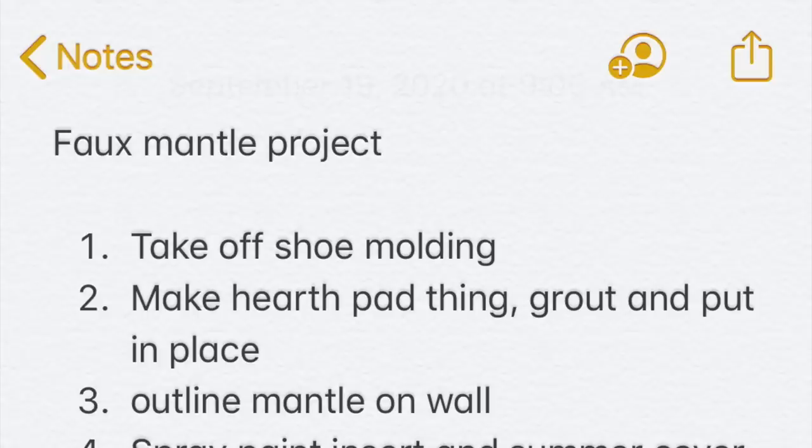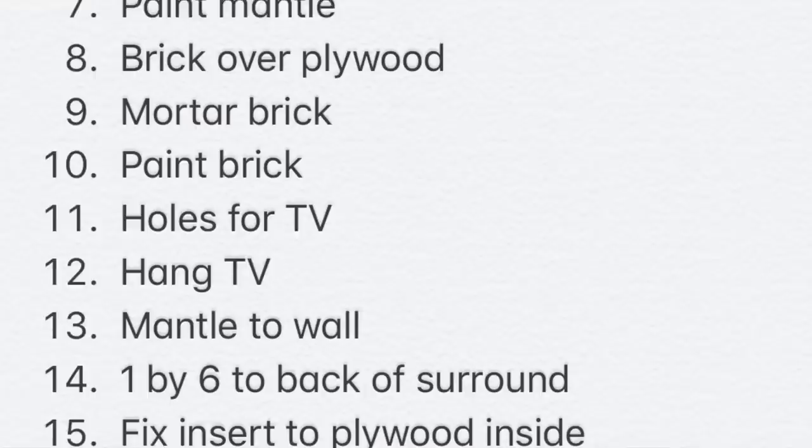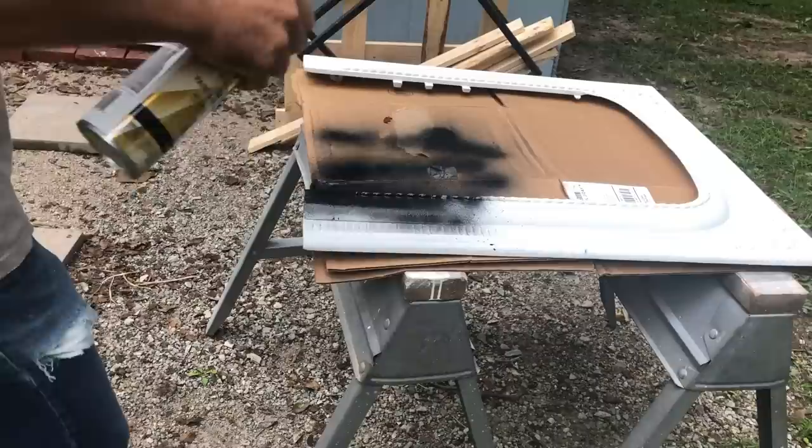Before embarking on assembly, I made a list in my phone of all the steps in order. Luke and I sat down one night and thought through all the variables — for example, once we get the brick up, how are we going to attach the surround and summer cover? We thought through the whole sequence. The hearth was definitely the first step, and after that was done we needed to work on the mantle and the brick.